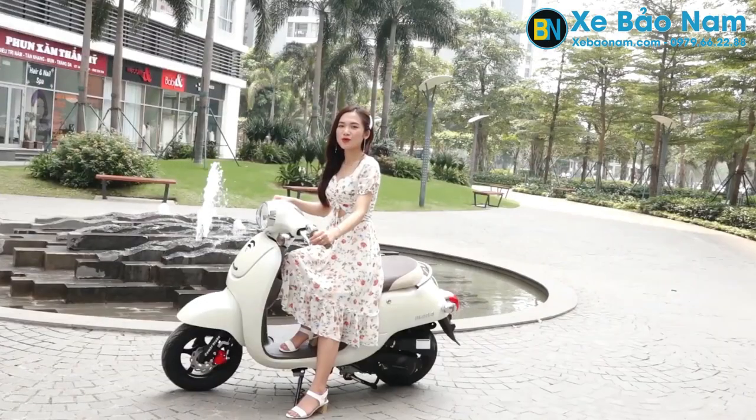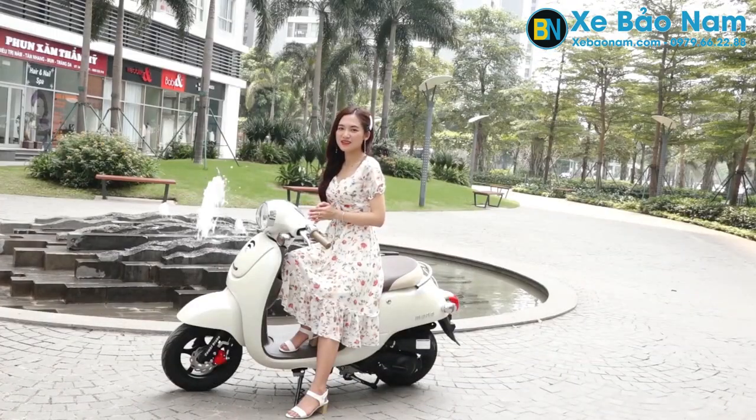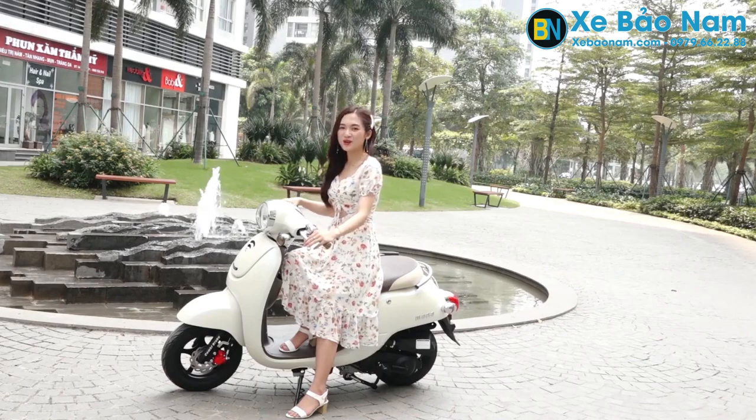Tốc độ của xe khoảng 50km trên giờ khi vận hành, máy khá êm, lại tiết kiệm xăng nữa. Để chứng minh điều đó, mình cùng nhau trải nghiệm nhé!